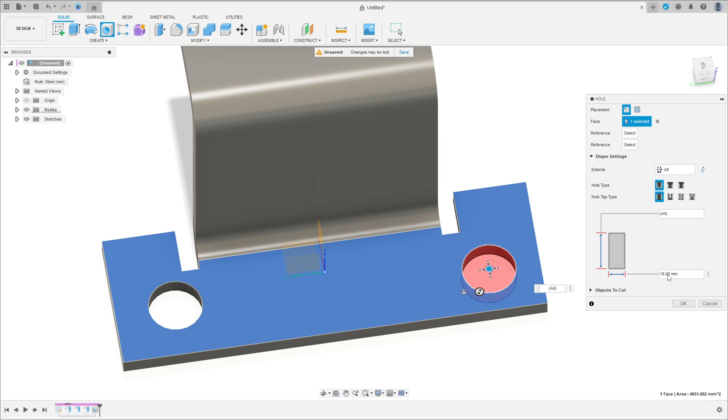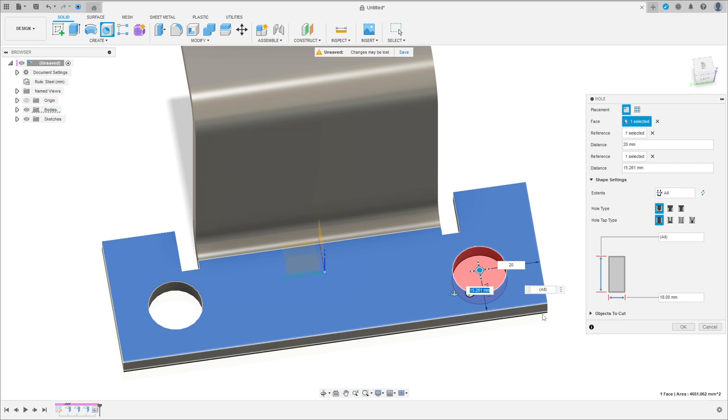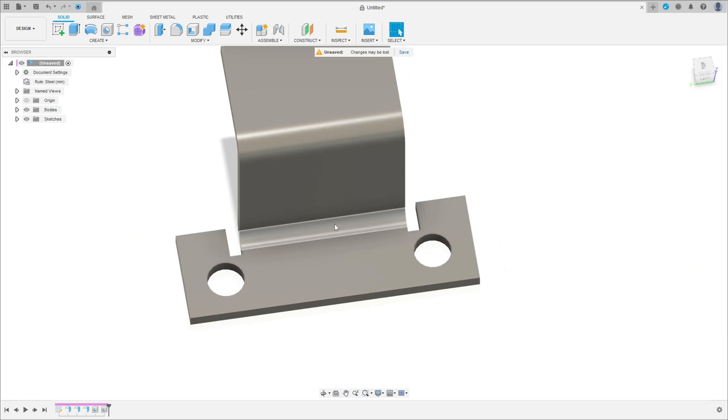The diameter is 18 millimeters. Reference 1: click this edge, distance 20 millimeters. Reference 2: this edge, distance 18 millimeters. Press OK.